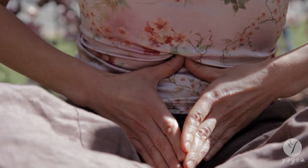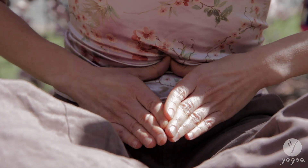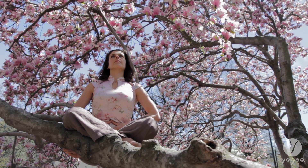As you inhale, point them back down to the earth. Exhale, fingertips up. Inhale, point down.